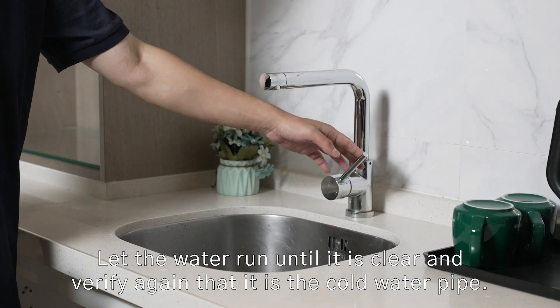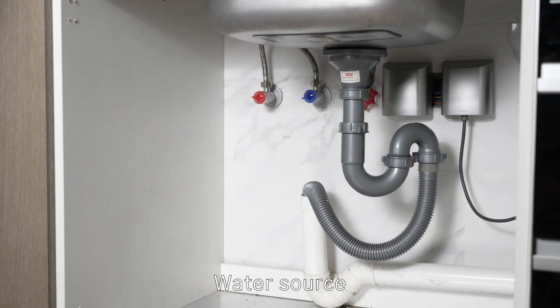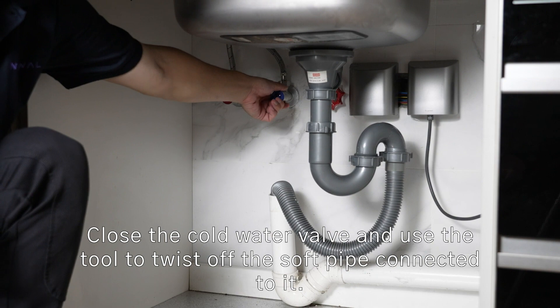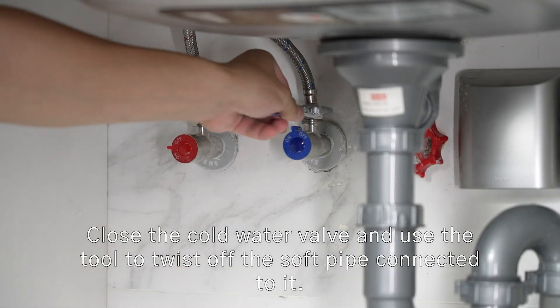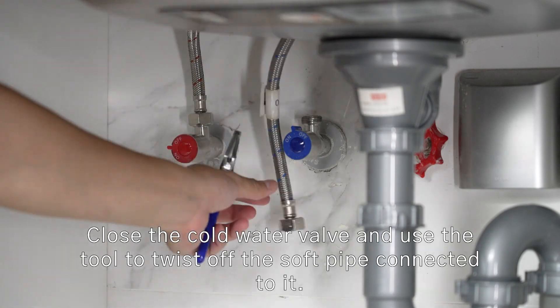Let the water run until it is clear and verify again that it is the cold water pipe. Then close the cold water valve and use the tool to twist off the soft pipe connected to it.